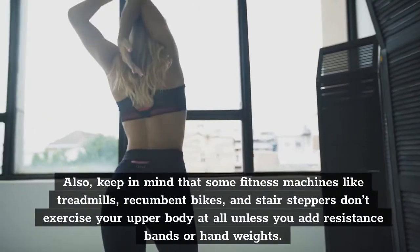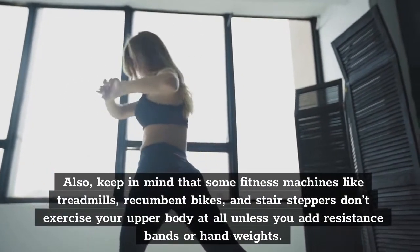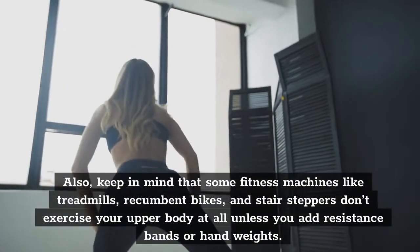Also, keep in mind that some fitness machines like treadmills, recumbent bikes, and stair steppers don't exercise your upper body at all unless you add resistance bands or hand weights.